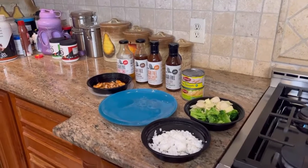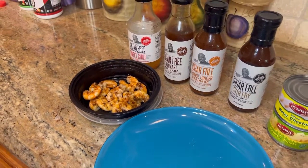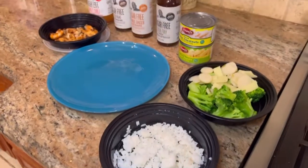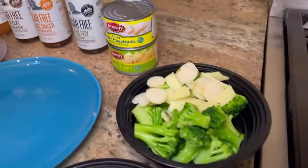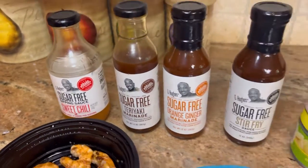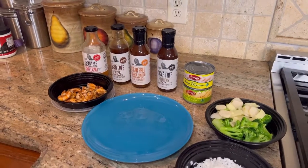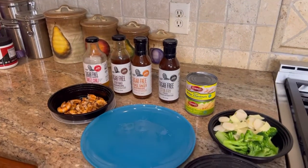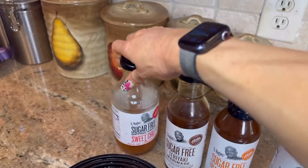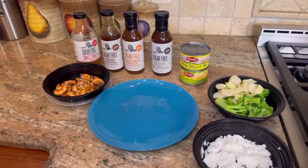Next recipe is shrimp. Jackie grilled these, but you can buy pre-cooked shrimp if that's easier. Always use spray oil when you cook — way less calories and fat than real oil. You can pair with rice or spaghetti squash, plus water chestnuts for an Asian medley. Sauce options: stir fry, orange ginger, teriyaki, or sweet chili — all amazing. These sauces have a lot of sugar alcohols, so if you're sensitive, pour them into a different container and add water to dilute them.